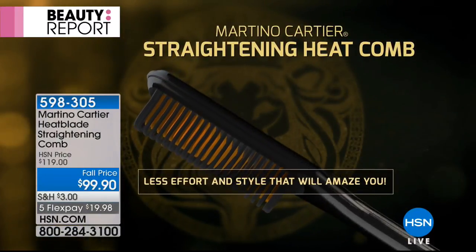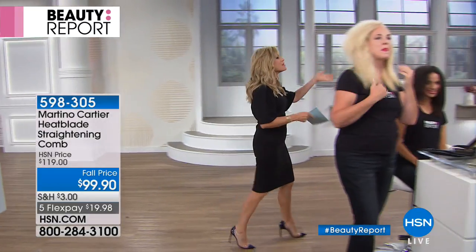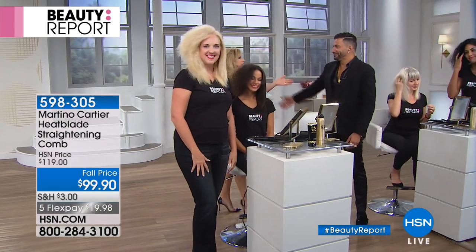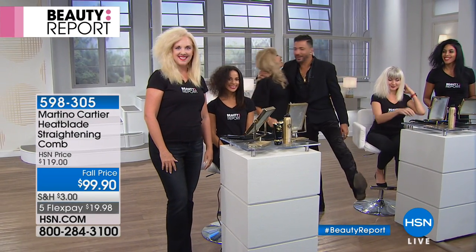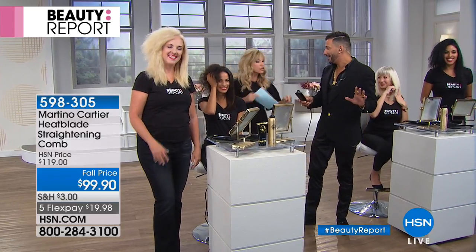We love having Martino here. He is a celebrity stylist and platform artist as well. He has two very busy salons. W Magazine named him most sought-after stylist. How's Brigade? How's your mama? Brigade's great, mom's fabulous. And this hair — I've got to point it out. This has been on fire. You can't get this even at your salon anymore.